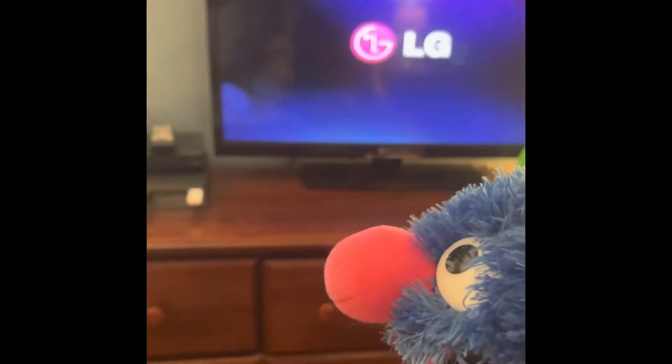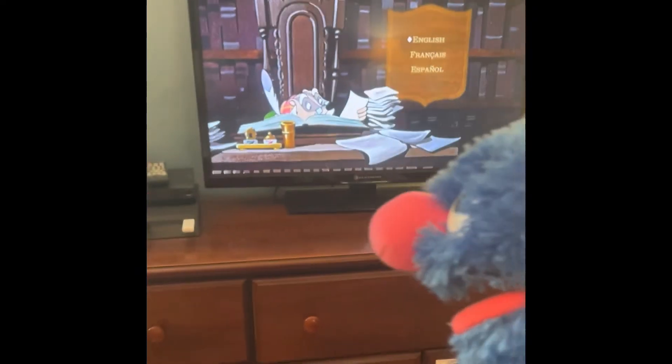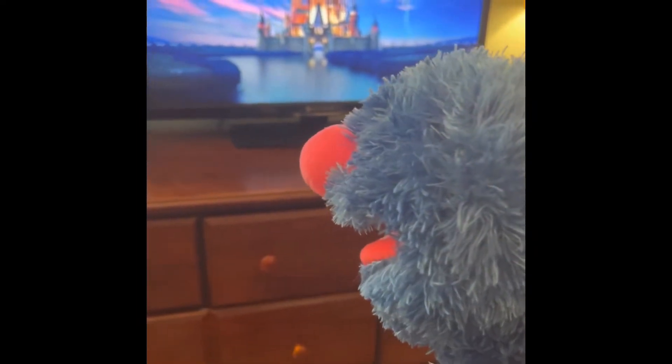And now here's the DVD menu. See, it gives us options. I just hit select, I just hit English.